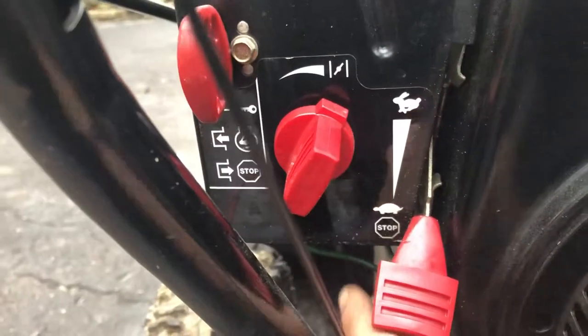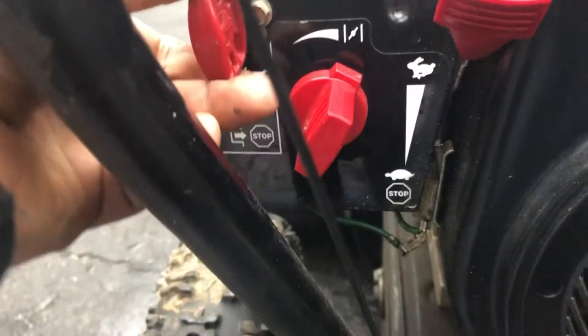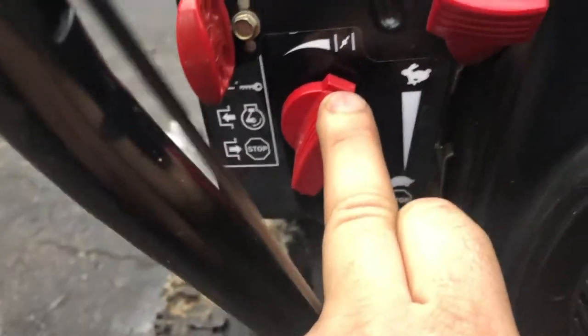This is your speed — up and down. If you want to turn off the machine, put it towards stop, but to start, it's all the way up to the rabbit. Make sure this key is in — that's your safety. And then choke is all the way to the right, so it's fully applied.